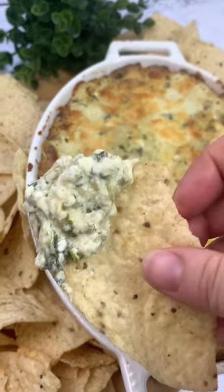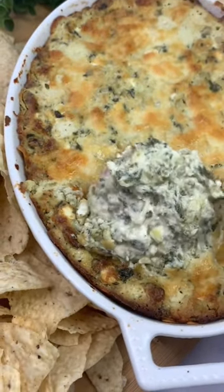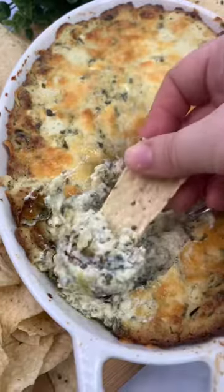I like to serve mine with tortilla chips, but you could also serve it with crackers. The full recipe with details is on my blog.